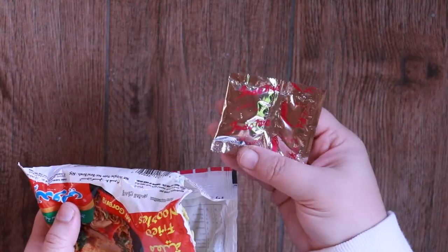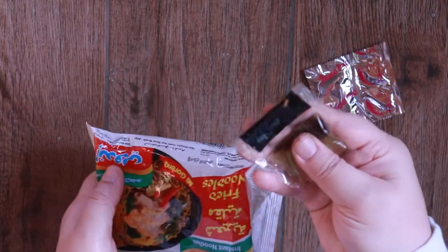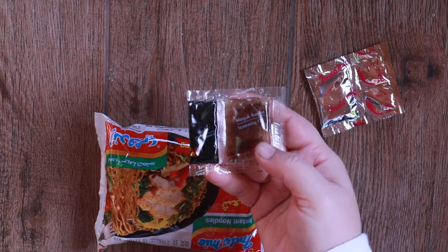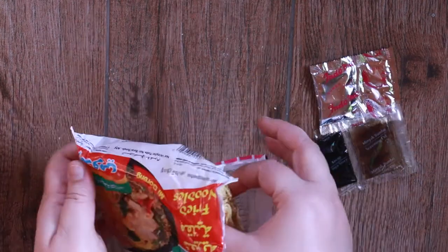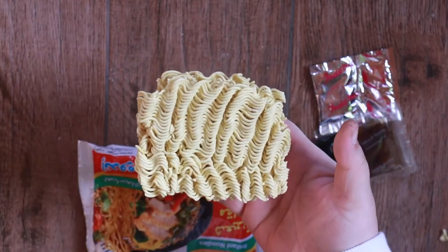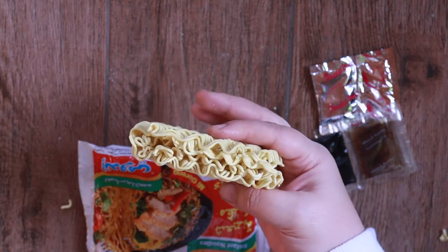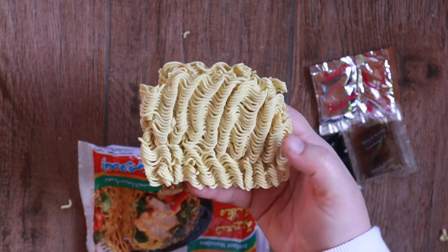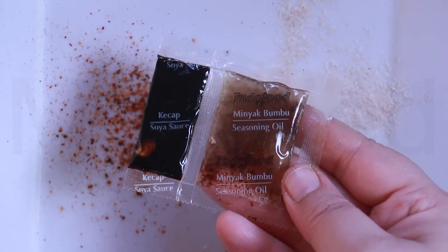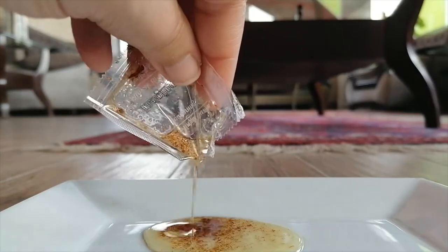Here we have the seasoning powder and chili powder — this is what makes it so tasty. It's congealed. This is the sweet soy sauce and this is the seasoning oil. And then the noodles themselves, you can see right here — they're kind of broken. The noodles are made from wheat flour, edible vegetable oil, palm oil, salt, potassium carbonate, sodium polyphosphate, natural gum, sodium carbonate, and riboflavin. Here is the seasoning oil and soy sauce packets.